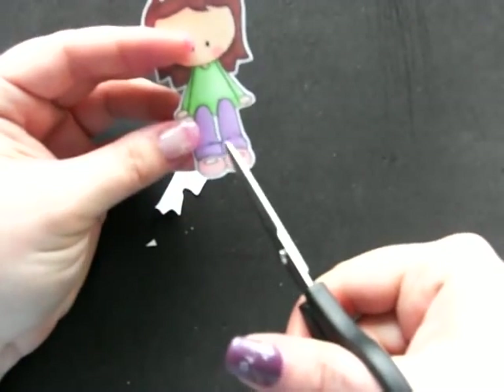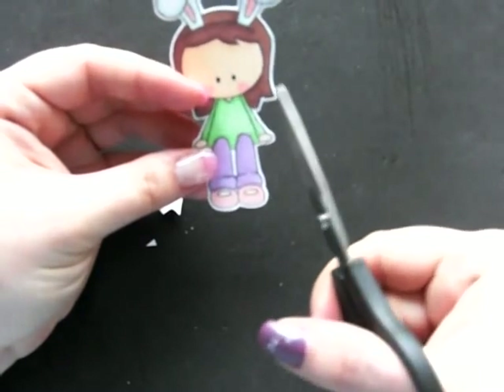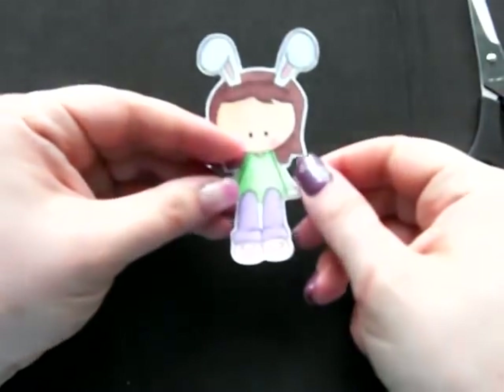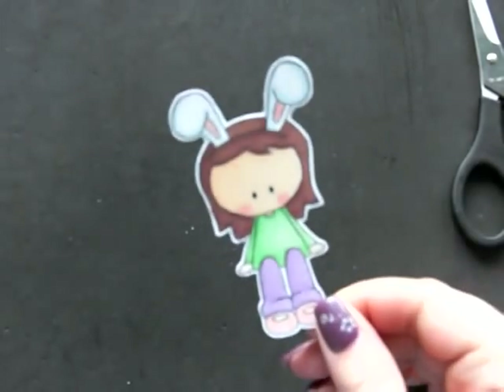So, there we go. A little section like this I just leave. Sometimes, depending on the image, if there's a wider open space, I'll use my paper snips or I'll take a craft knife and cut it out, but not very often. So usually it's just like so. I hope that helps you guys!